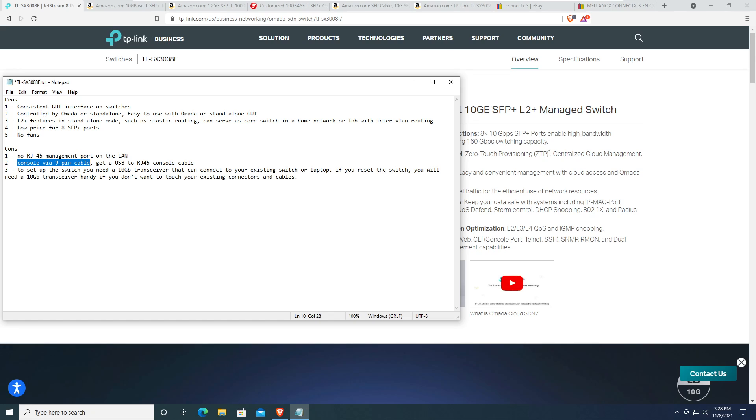They give you a nine-pin console cable, and as I complained in my FS.com switch review — why are vendors still giving us nine-pin console cables? No laptop newer than 10 or even 15 years old has that port. That cable is useless; you'd have to go to Amazon and buy a USB to RJ45 console cable.